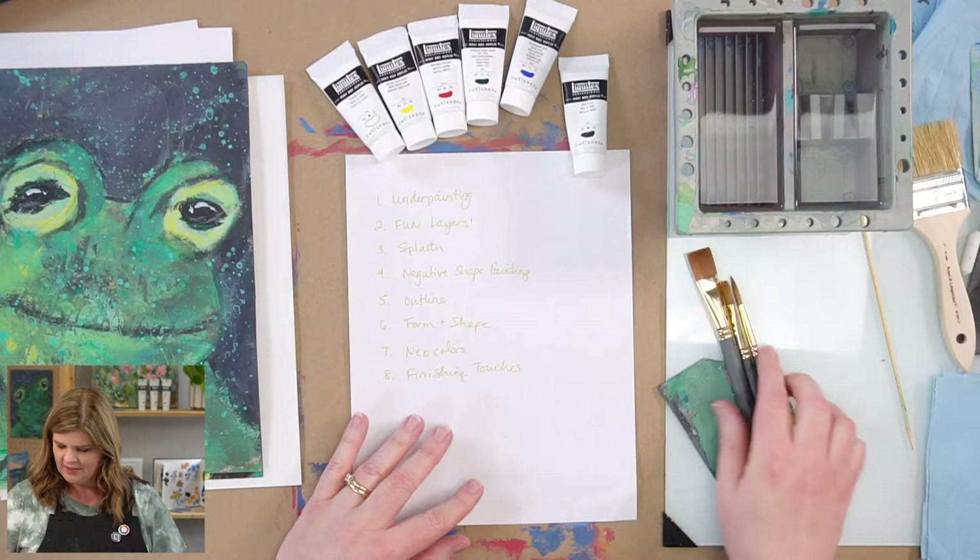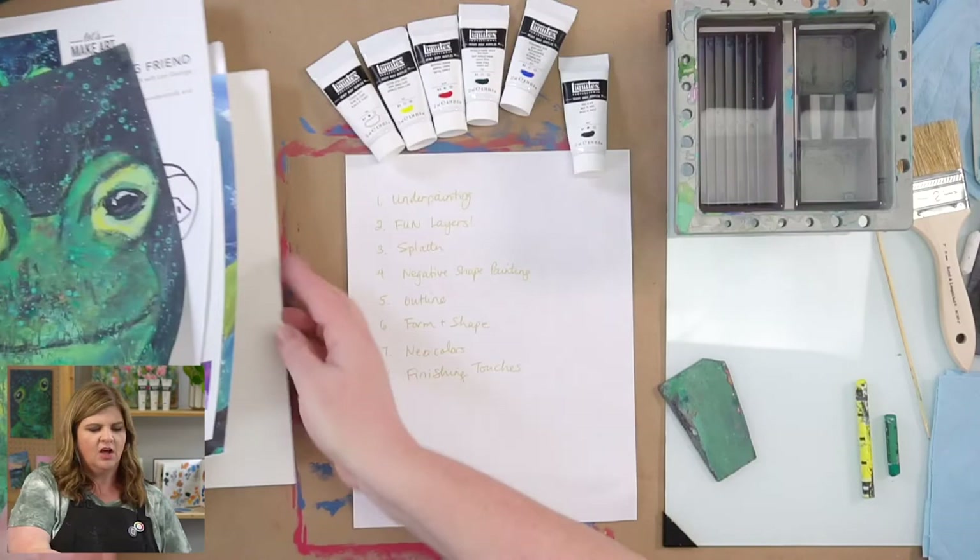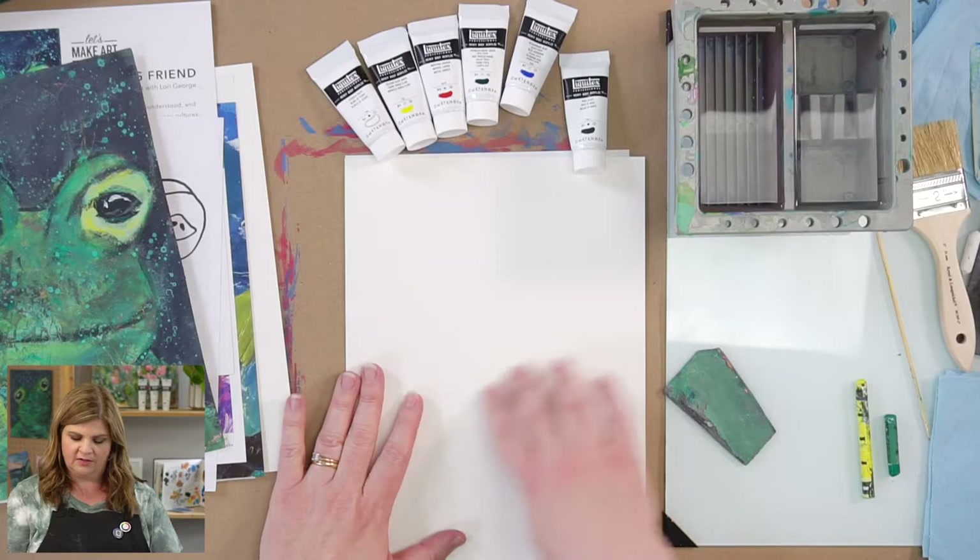We also have a palette. Today I'm using a glass palette — use whatever you have. If you've got the box, you'll have a piece of palette paper that came with it. Palette paper is pretty magical and disposable. Of course we have watercolor paper — I'm just using Let's Make Art watercolor paper with the rough side up.